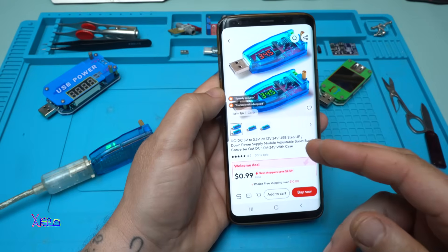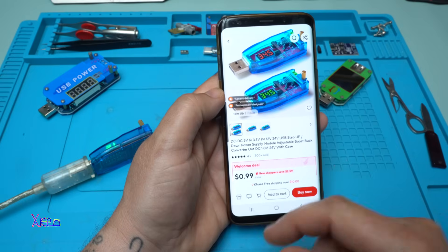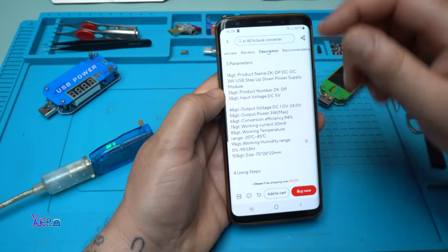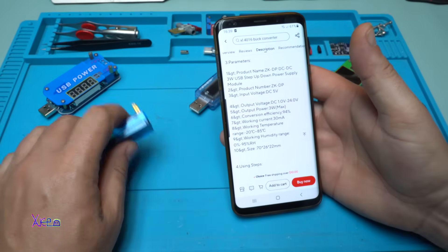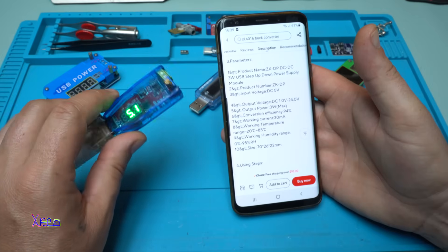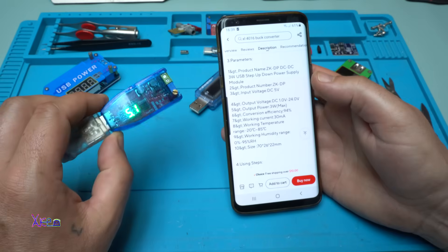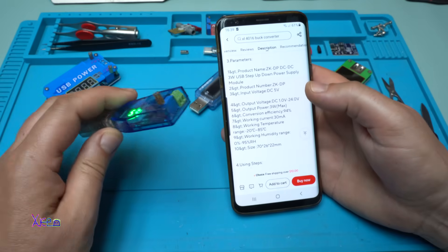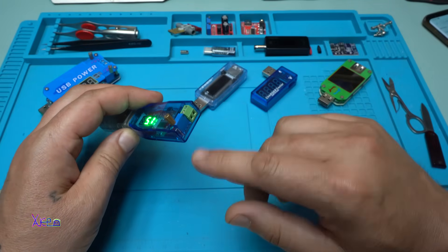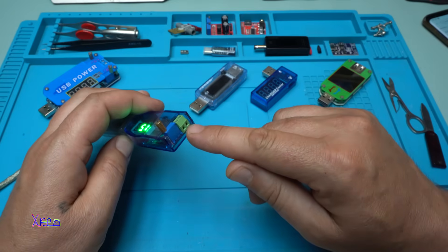On Aliexpress it's also around 1 US dollar. It's a DC-DC 5 volts to 3.3, 9, 12, 24 volts adjustable voltage. The description says its output power is maximum 3 watts, conversion efficiency 94%, working current 30 milliamperes. The output voltage is through a screw terminal connector — it doesn't have a USB output connector.